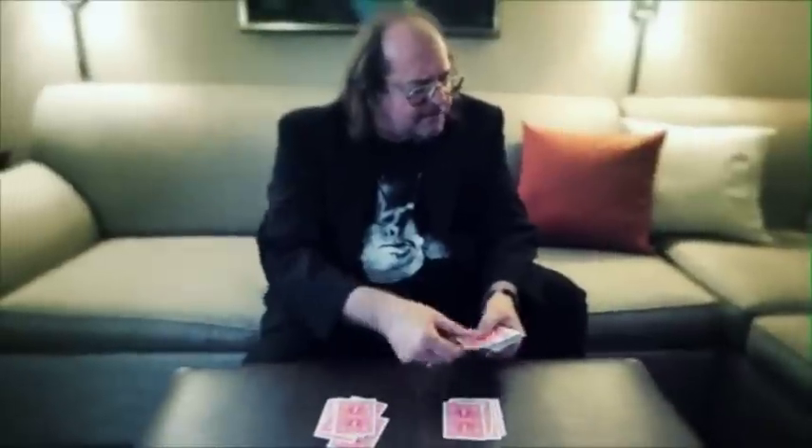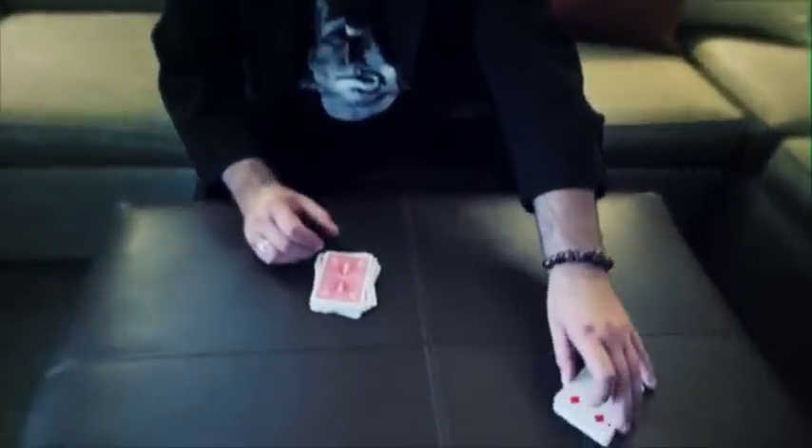I'm going to do an out of this world effect. I recently took a memory course, and it did help me memorize cards.